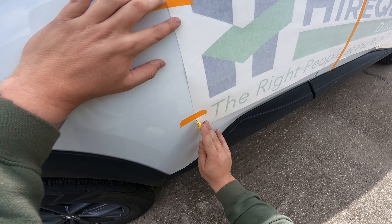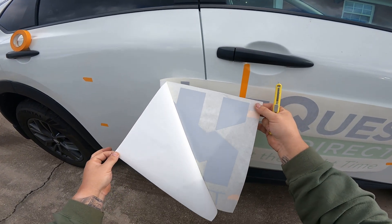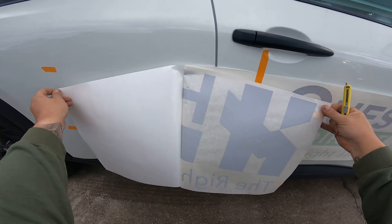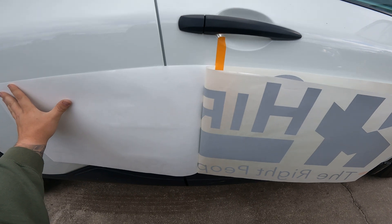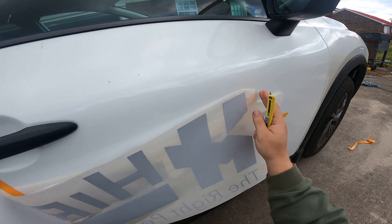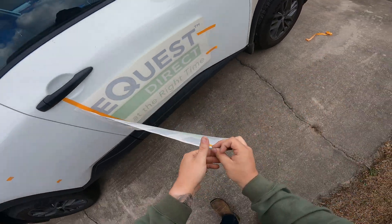Then we'll roll this back and pull the backing paper off gently, making sure that you don't miss any letters or dots on the i's or anything like that. We'll get this all the way up to the hinge, which is that center piece there. Then I take and use the transfer tape, stick it to the car so I can pull it off, and cut that down. Slide it under the vehicle so I don't step on it and slip.